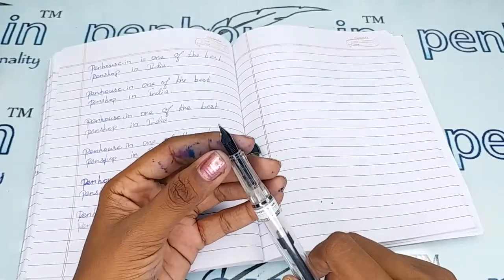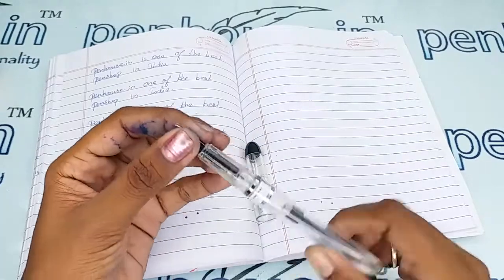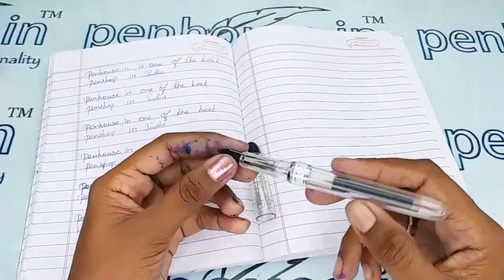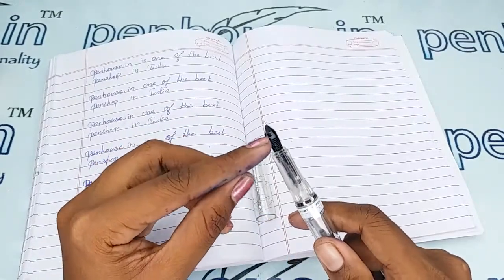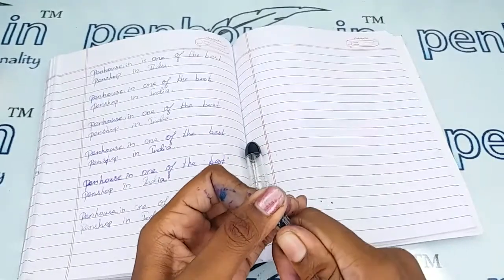All dye-based inks will precipitate with longer usage and block the ink passage in the feeder, resulting in scratchy writing. Slowly the ink dries and you may have to shake the pen for ink flow. If you have experienced this, the reason is blockage in the feeder grooves.